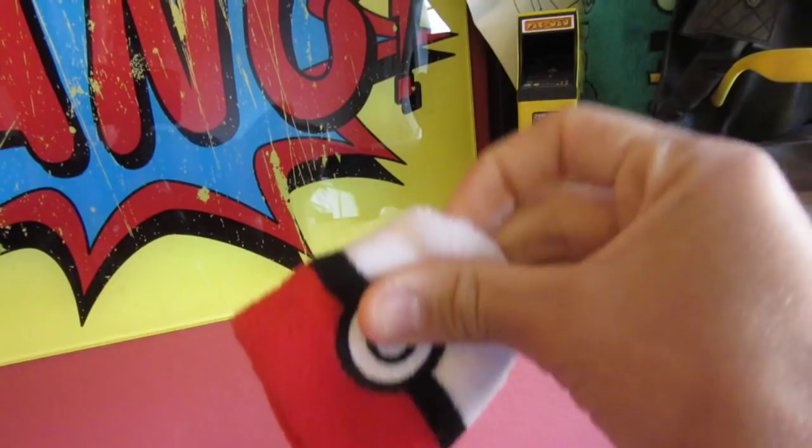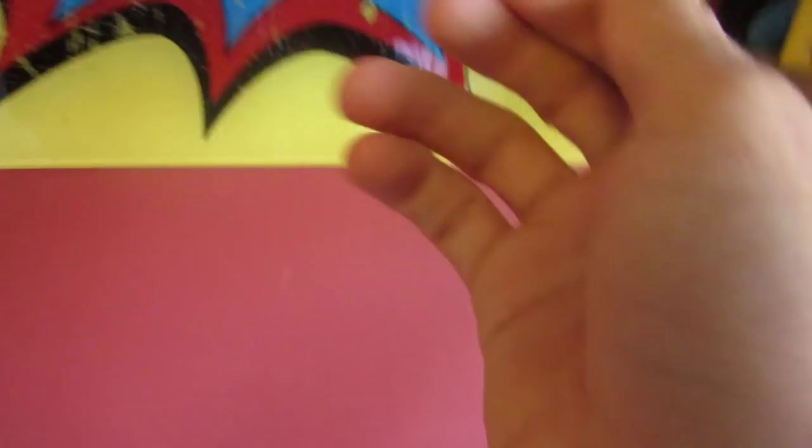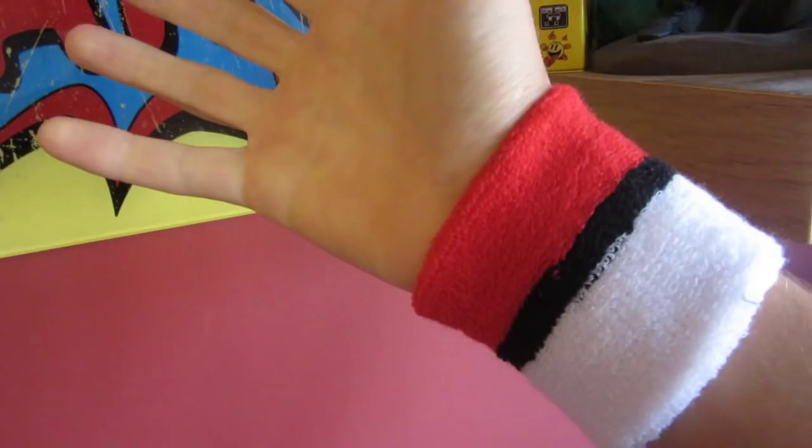We got this Pokémon wristband — look at this. I'm going to try to put it on one-handed. It's also in one of my boxes. I thought it was really cool, I've never really worn it because I don't think it's needed, but I might wear it to a football game — that'd be cool.